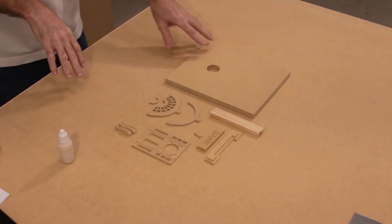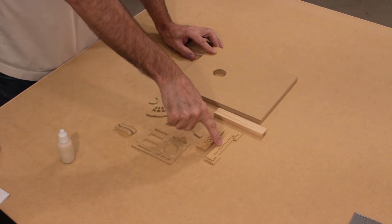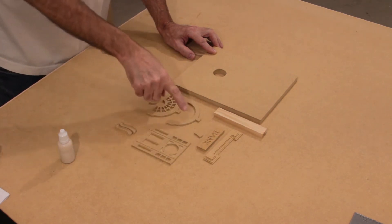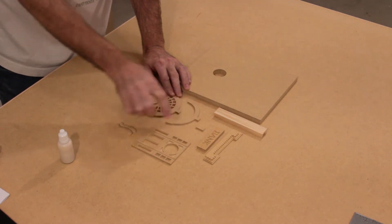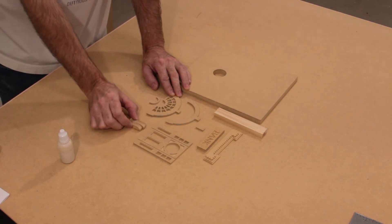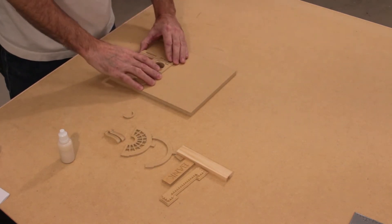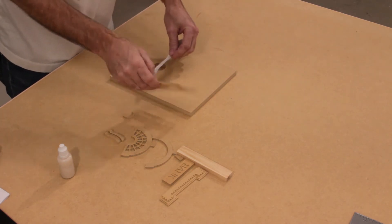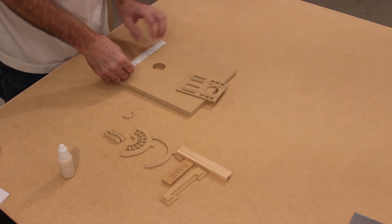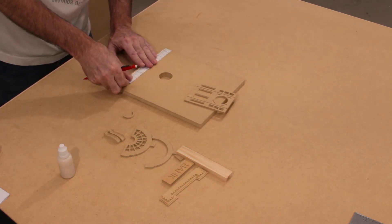Step number five: assembling the entry to the bank. For this step we're going to need the facade panel, the two door columns, the door pediment, the bank sign, the arch window, arch window outer band and inner band, the keystone, the door itself, and the two door corbels. Beginning with the door — we're going to use your paper tape and a pencil to find the center of the facade panel and also the center of the door. The F on the paper tape marks the facade, so F for facade. We'll put a pencil line at the bottom.